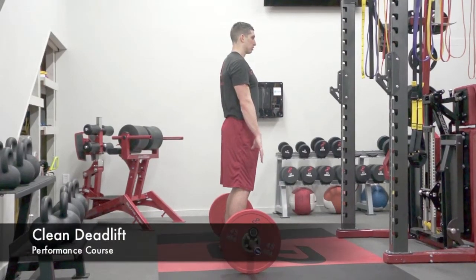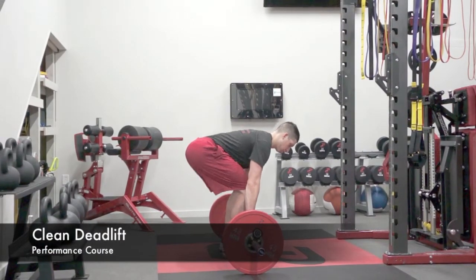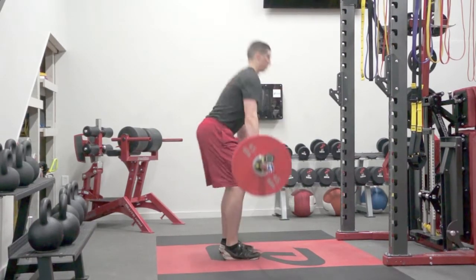The athlete will start with their shoelaces directly under the bar, reaching down with a double overhand grip and grabbing the bar just outside of the knees.